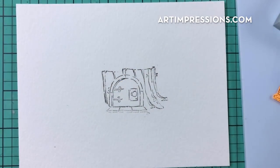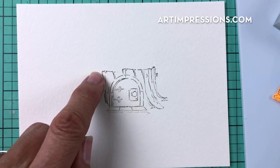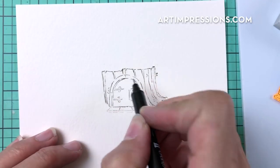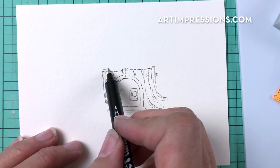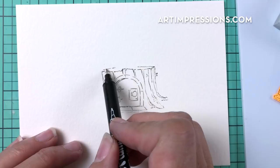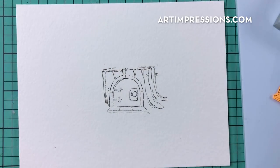It doesn't matter if the trunk lines up perfectly — you can always come back in and continue that line. Draw a little line at the top, but don't go all the way across because we're going to place a little bird up there.